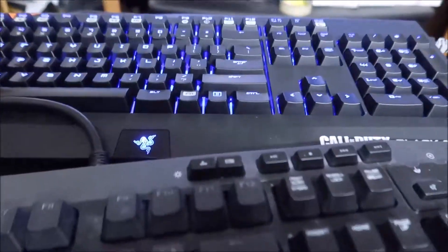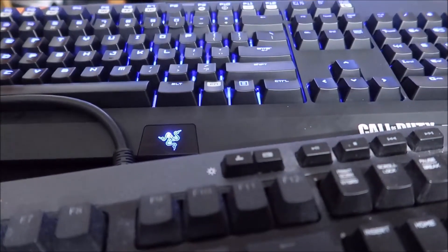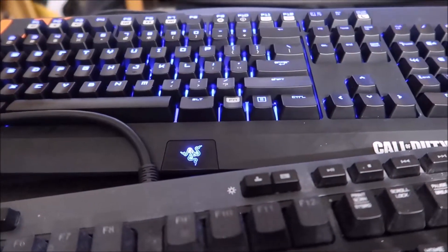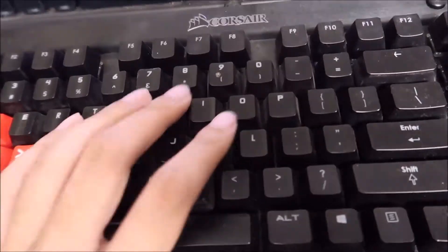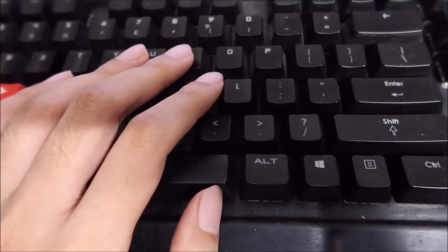My first keyboard ever owned was a Razer — not this particular Razer, but a Razer BlackWidow Ultimate with the green lights. That was before the whole RGB thing. And then coming back to this one — before it was blue, it was brown.